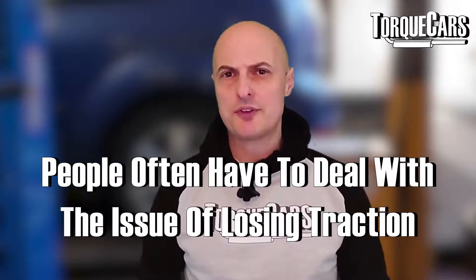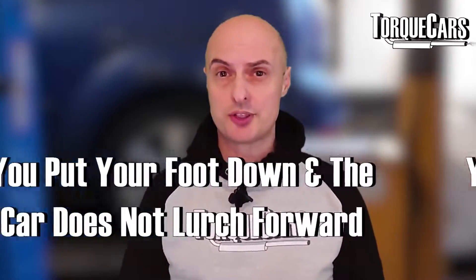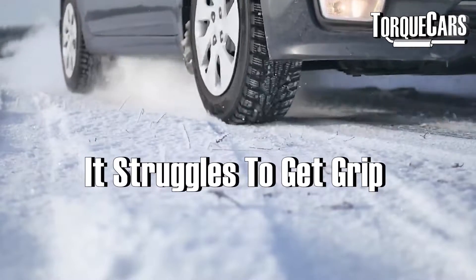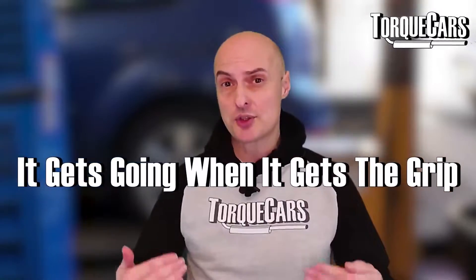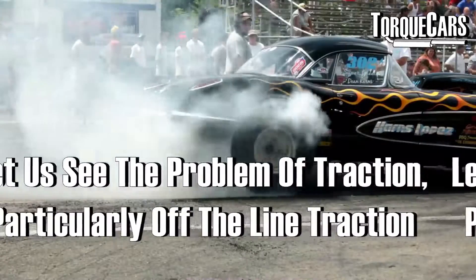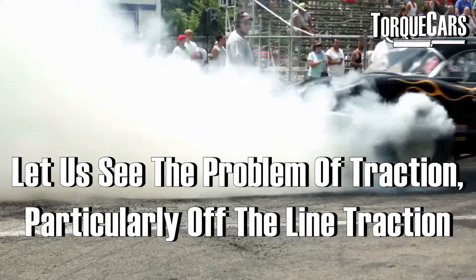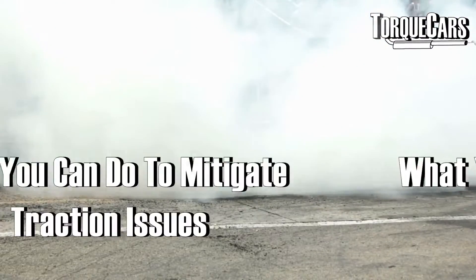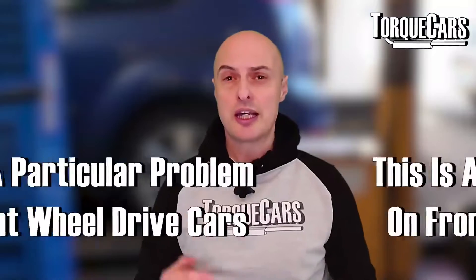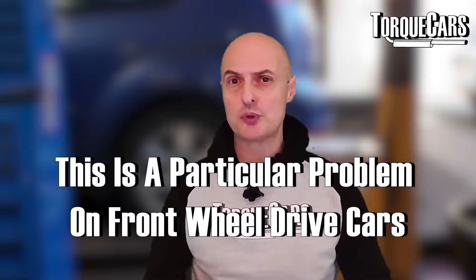One of the largest problems people have to deal with is losing traction. You put your foot down and the car doesn't lurch forward immediately — it scrabbles to get some grip, and then when it's got grip you can feel the car under pace and it really starts to get going. We're going to look at the problem of traction, particularly off-the-line traction, and look at some mods and upgrades you can do to mitigate traction issues. This is a particular problem on front-wheel-drive cars.